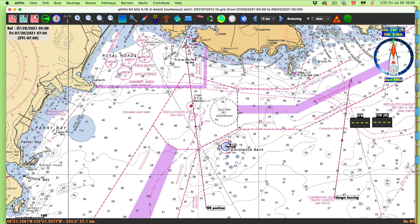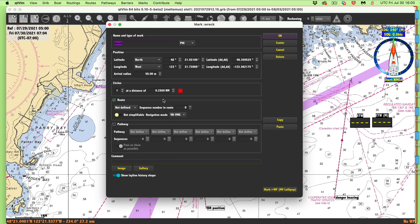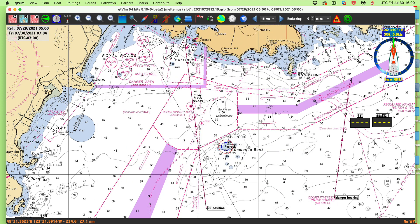We put a safety margin here. On a paper chart you'd use your dividers, but here I go in and put a ring around the mark at a quarter of a mile. So this red line is a quarter of a mile off where we think the wreck is, right here.